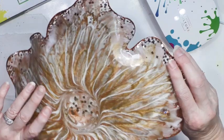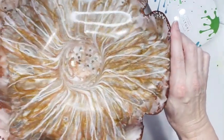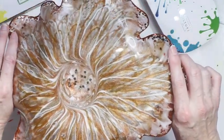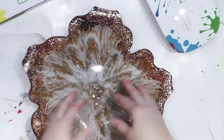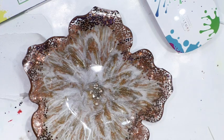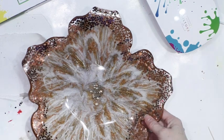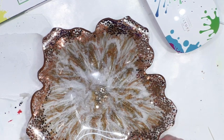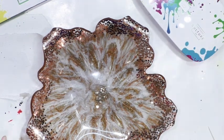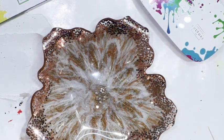Knowing that it was cracked, you don't really see it on the back — it looks pretty good. It's not going to show, and if you were to put something in here it wouldn't leak through or anything like that. So that was my experience using the UV resin.